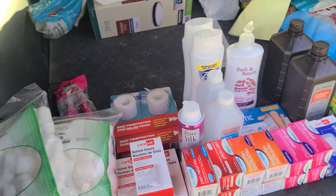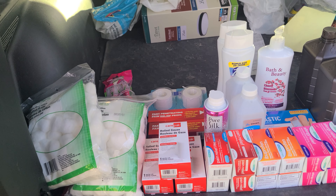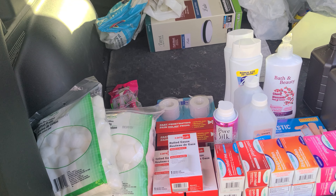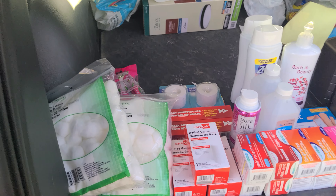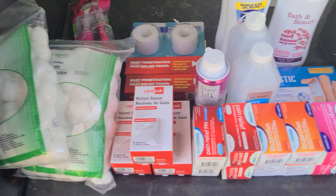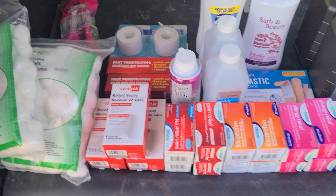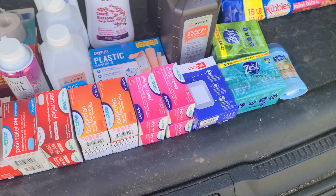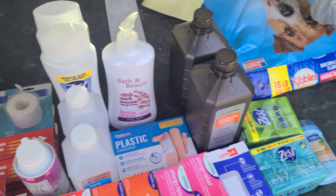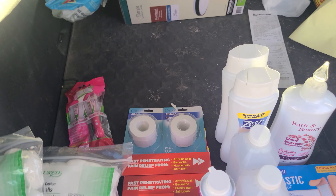Welcome back to the channel. I did some prepping today — this is stuff I bought for preparedness, and it all came from Dollar Tree. Let's go over what I got and why this might be a good idea for you, especially if you're on a budget. Dollar Tree is no longer a dollar — it's a dollar twenty-five — but let's start over here on the left.